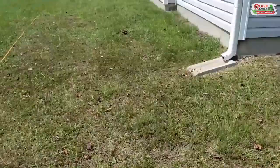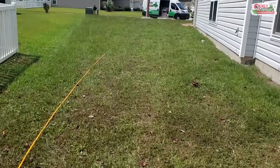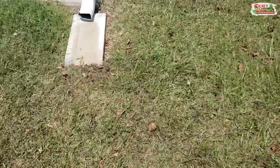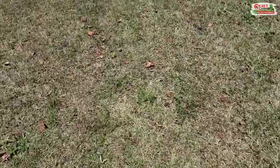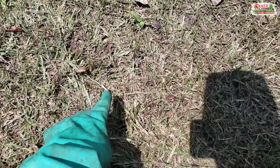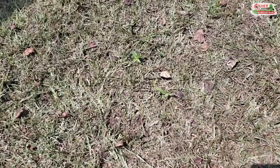Some of the telltale signs are you'll start seeing areas of your grass like this — you can see most of the grass is nice and lush and green, and then you see these brown patches. When you get closer, it almost looks like somebody mowed the grass very low, like they scalped it to the ground. What that is is these army worms or sod web worms eating the blades of grass, pretty much right down to the stolons. For whatever reason they don't eat the runners, the stolons — they just like the blades of grass.